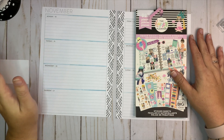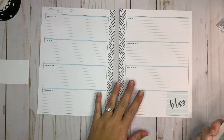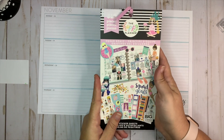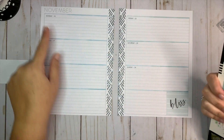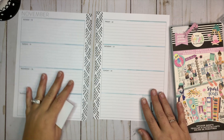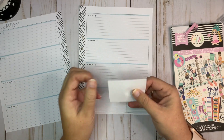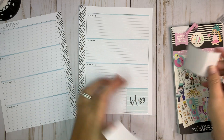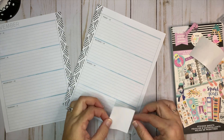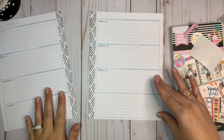Hey everybody, welcome back to my channel! Today I'm going to be planning in my classic horizontal Happy Planner that I use as a journal, and I'm going to be using the Squad Goals sticker book. This week is Monday November 18th through the 24th. First I'm going to take some Avery label paper that I've cut down to size so I can cover up this square down here because I don't want it to be showing.